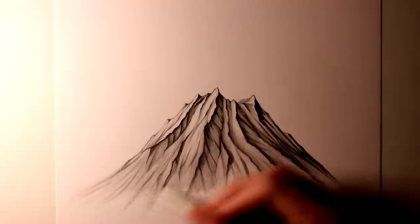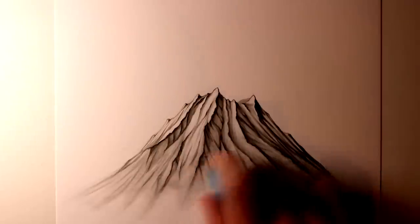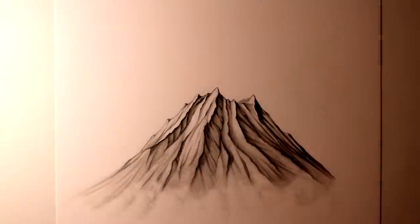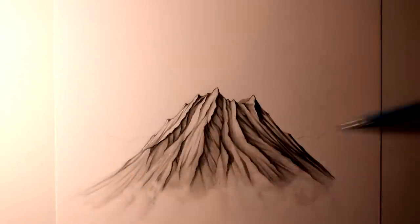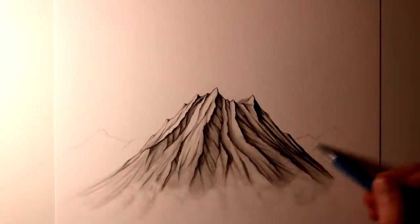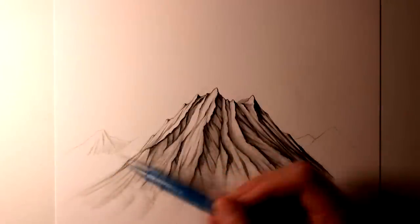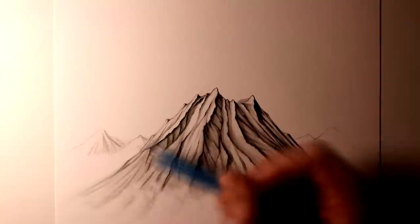Towards the bottom of the volcano, I purposely didn't add as much shading, and I left it quite faded. This is because over the top of it, I wanted to add a low level of cloud, just using an eraser and a blending stick — dabbing with the eraser first to create some wispy clouds, and then just helping to develop their shape with the blending stick. Just as a nice and effective way of blending the volcano towards the bottom of the drawing.